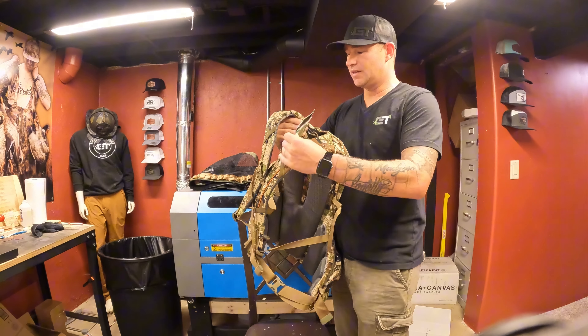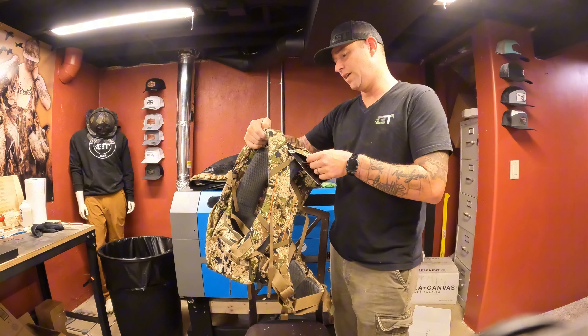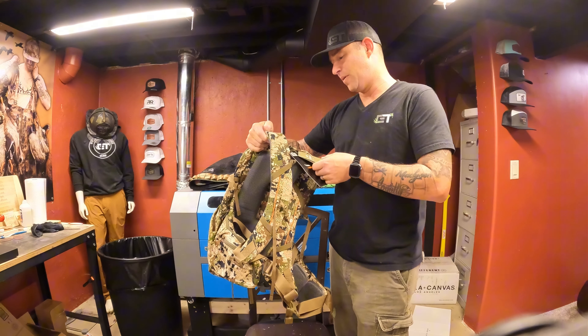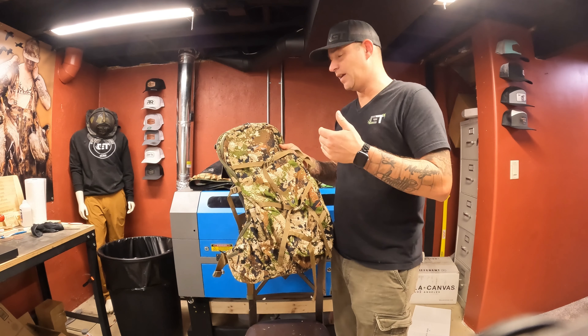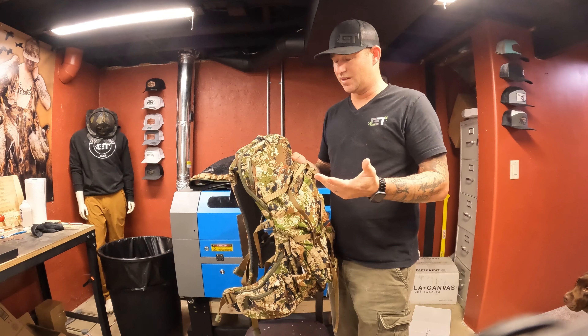I'm pretty excited about this thing. This is the Apex pack. It's got the Optifade Subalpine camo. You can go over Optifade. It looks like it's got a ton of pockets. I don't know a ton about it, so that's why I wanted to do a review on it. We're gonna basically go over this together.